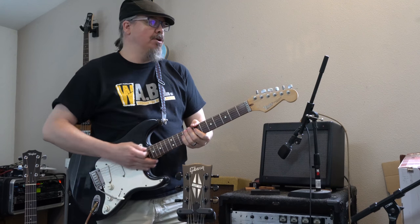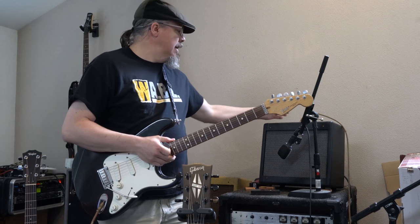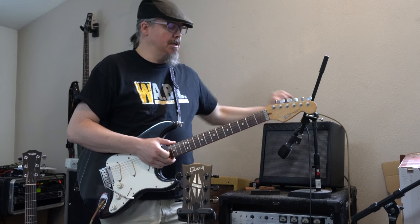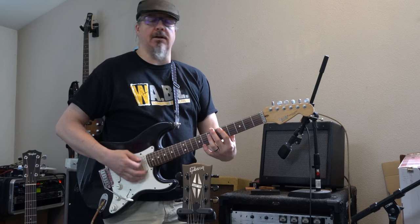I have noticed at these higher volumes it tends to get a little muddy. So it has some cool sounding distortion, but it's a bit muddy. And then cleaner...